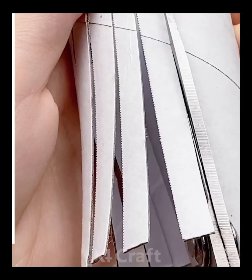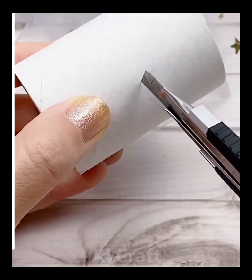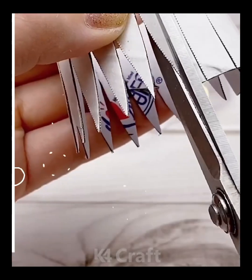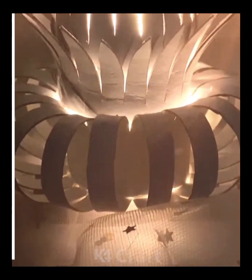Next, take some empty tissue roll and make multiple slits in it. Fold all of the slits downwards and stick them in place. Take another tissue roll and then cut out half of it. Then, make triangular shape cuts on it and then make multiple layers of this. Stick them one on top of the other and then add lights.